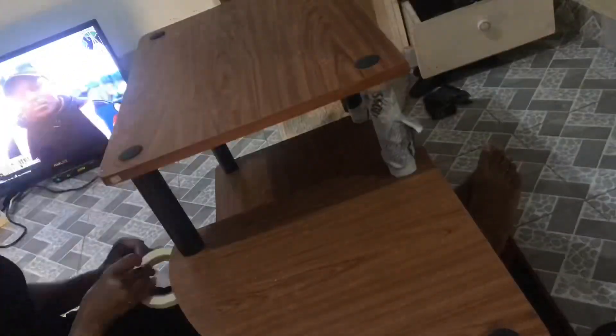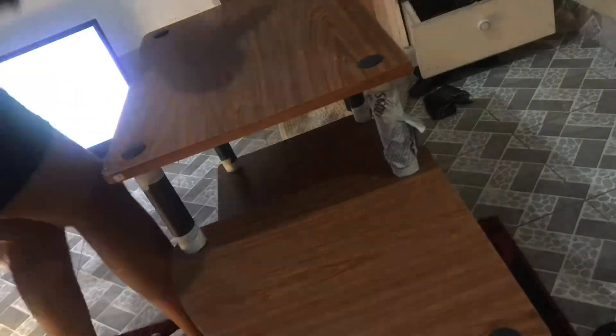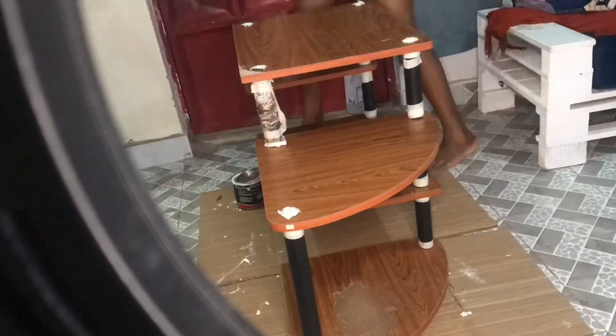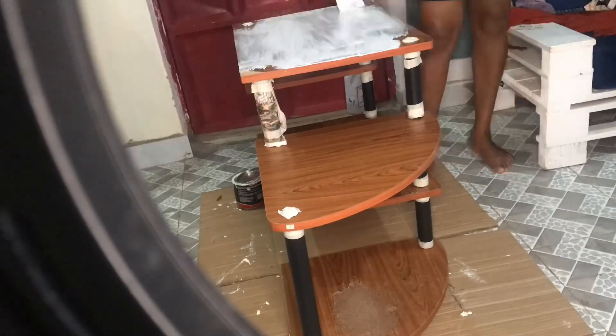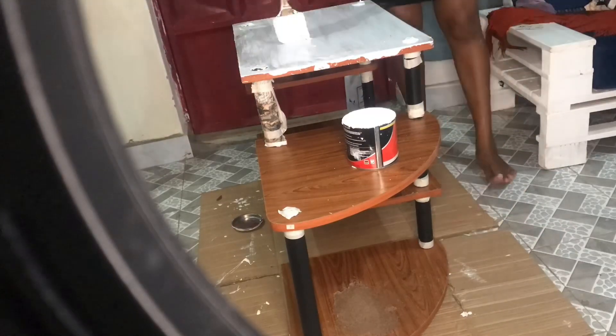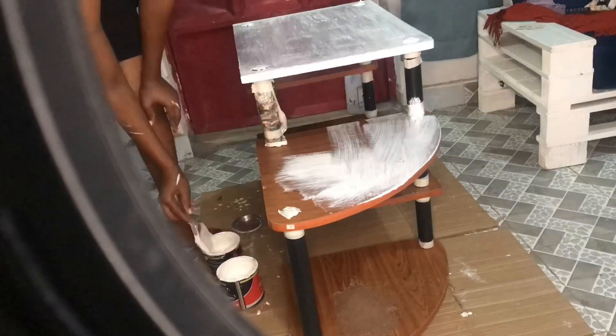Anyway, it served its purpose. Now there are some black stands that I didn't want to paint, so I decided to make sure no paint would get on them — ensuring they were protected before I continued.